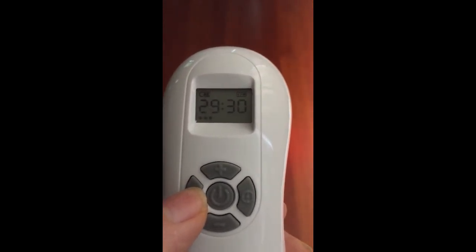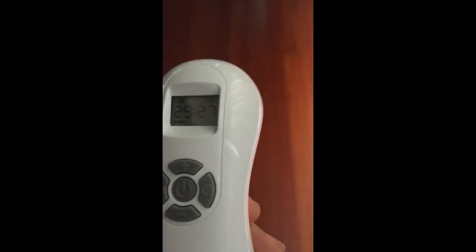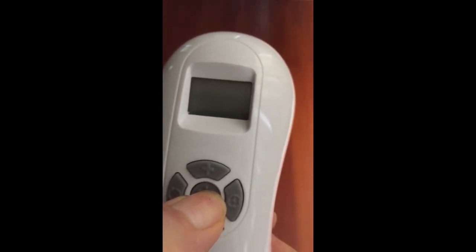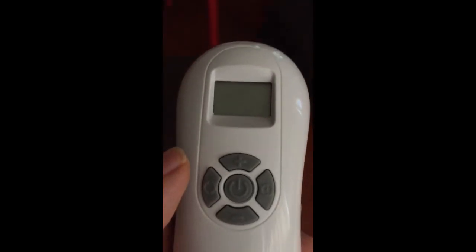Those are the basic settings. If you want to turn the light off, just press quickly once. If you want to turn the whole unit off, press and hold for about three seconds — it'll beep and go off. And as you saw, it'll go off automatically if you're not using it for a short period of time.